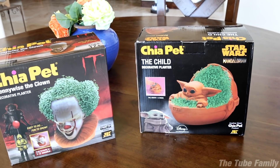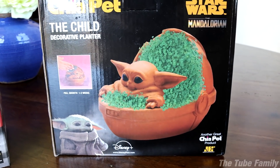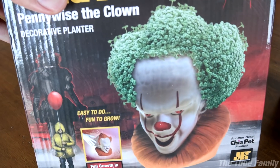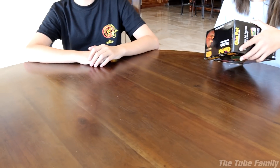I saw the Pennywise and the Baby Yoda, so I figured it was time to finally get a Chia pet. So we're gonna bring the kids here and they're each gonna create their own. We got the Baby Yoda and we got the Pennywise.